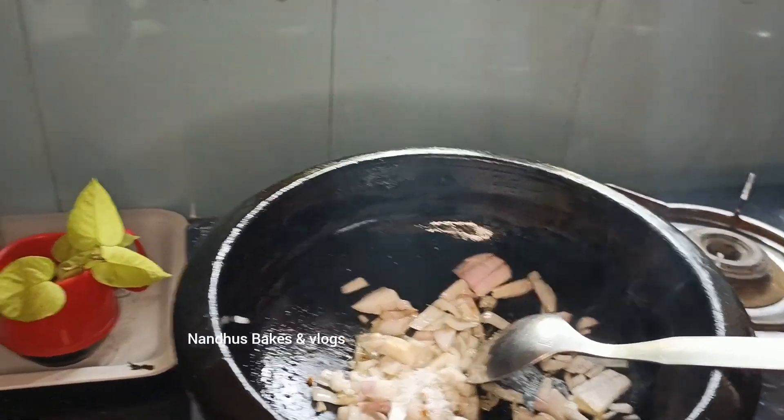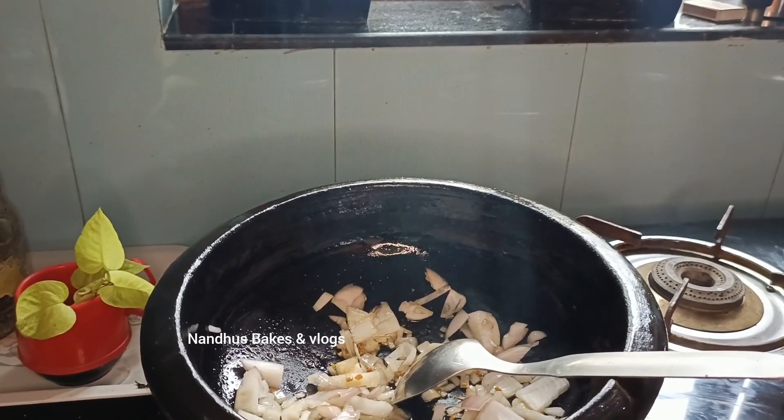Somehow, I will make it for a little bit. For this, I have a half soft seeds here.